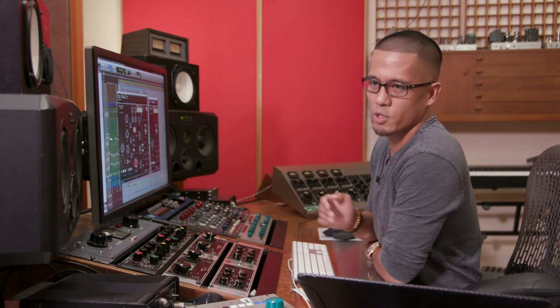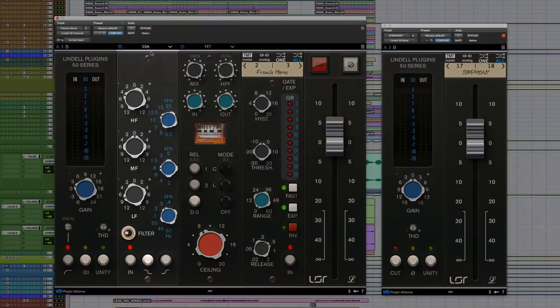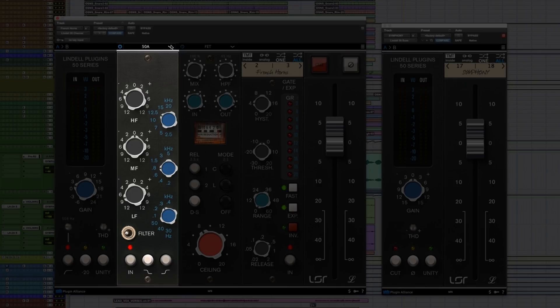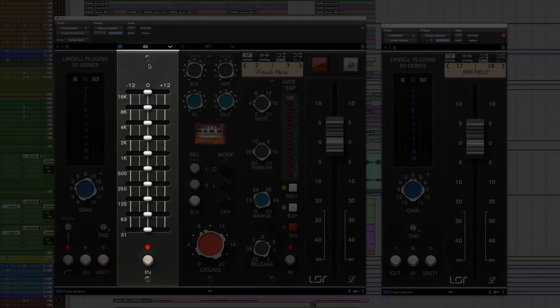Now the cool thing about the EQ section is that you're not just stuck with one specific EQ on the channel strip — you can actually switch modules. From a three-band EQ, you can switch to a four-band EQ, which is the 50B, or for precise boosting and cutting, use the 10-band EQ, which is the 560. All these modules are based on the API 550A for the three-band, the 550B for the four-band, and the 560 for the 10-band.